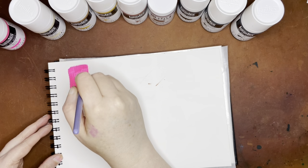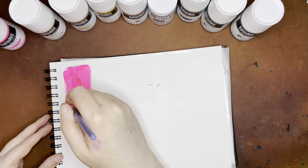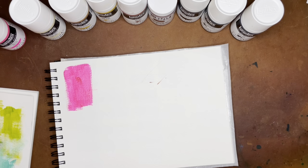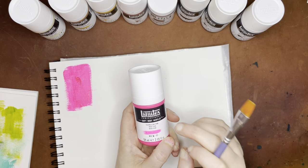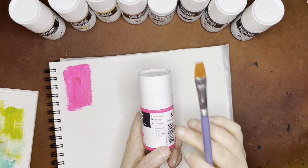Liquitex and Golden are kind of tops for artist-grade acrylics. So this fluorescent pink is somewhat translucent. I'm getting my little scratch paper here off to the side to rub off the excess acrylic paint, then I'll rinse my brush and move on to the next color. Fluorescent colors are not lightfast — that's another reason why I've kind of shied away from them. But since I've been doing more sketchbook work, I've decided to play around with these and see how I like them.